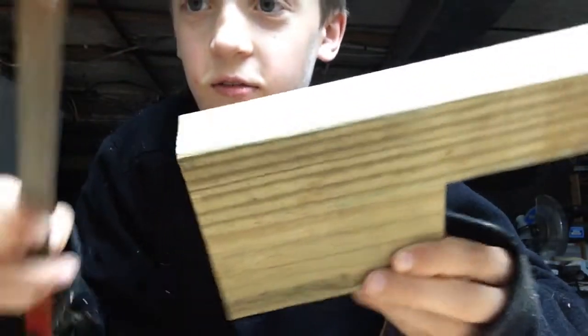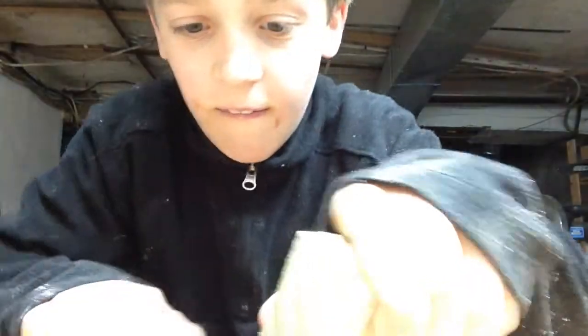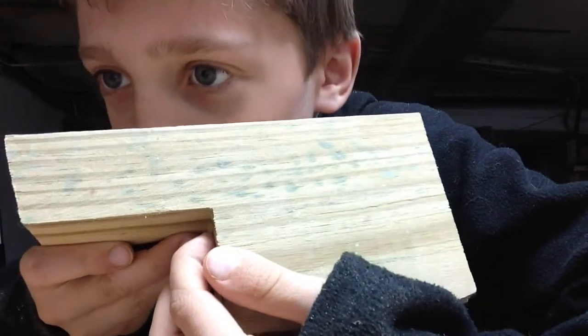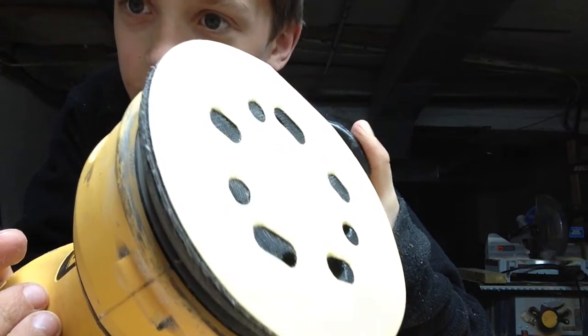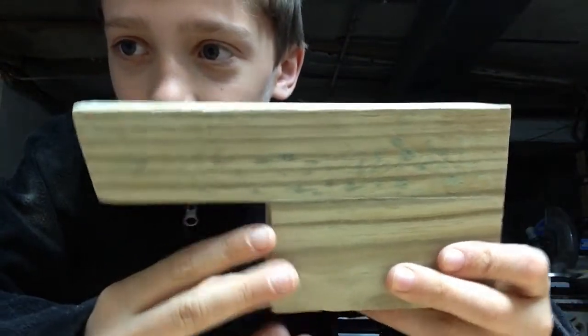I'm going to file the edges and then make it nice and rounded. I'll give a nice roundness or chamfer to all the edges. And then I'm also going to use an orbital sander with a 120 grit sanding pad on it, and that will smooth it out real quick — a lot better than hand sanding. So I'm just going to sand it and show you how it turned out. This is it all sanded.